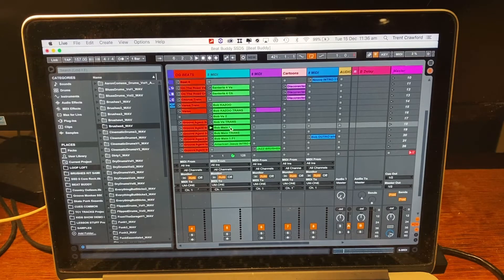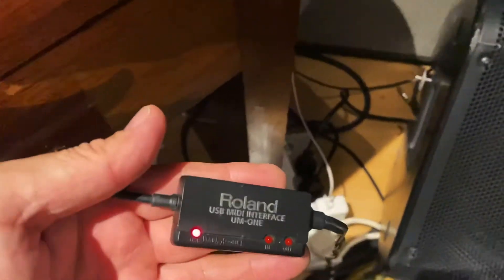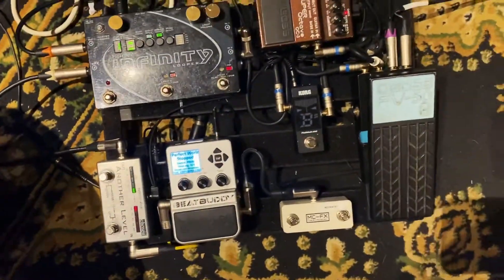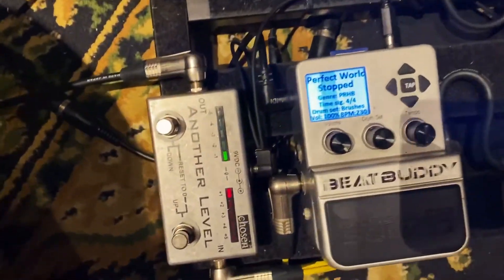So what's happening is I've got a USB cable coming out — this little doobie whacker there — which goes to the MIDI in of my BeatBuddy, which is down there. So there's my BeatBuddy — that's my live board, that's what I use when I'm at gigs.